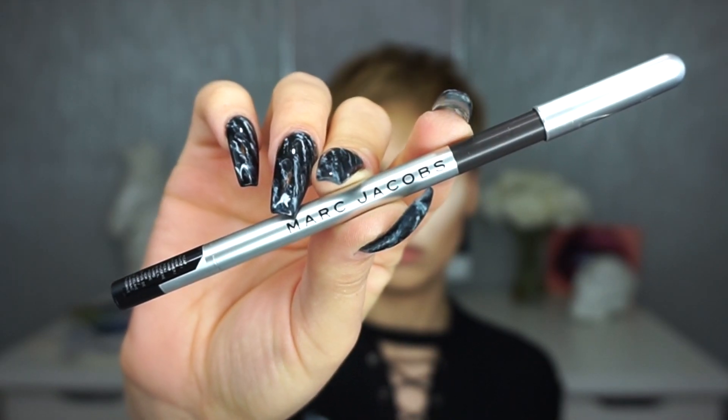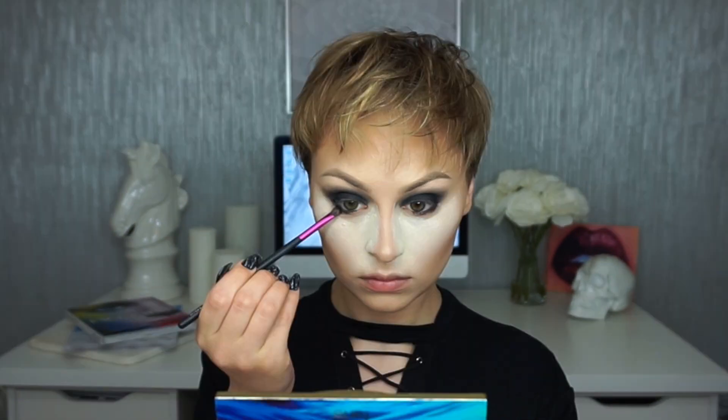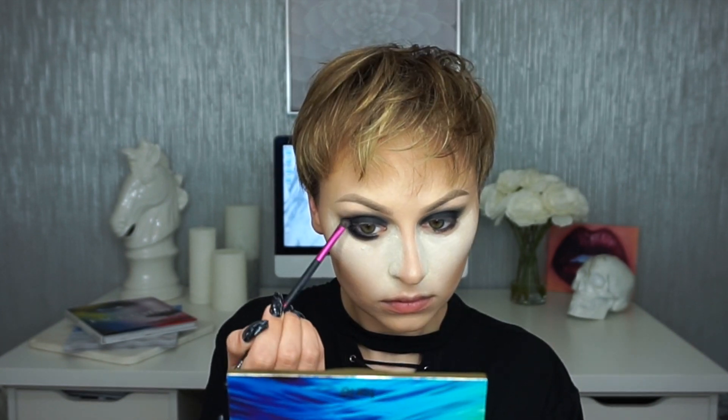Next I'm going in with the Marc Jacobs Highliner in the color Irony, placing this on my waterline on the outer two-thirds. Then I'm going in with that black shadow on my City Color CCB-103 brush to set that liner and start smoking out the lower lash line, again focusing on the outer two-thirds.